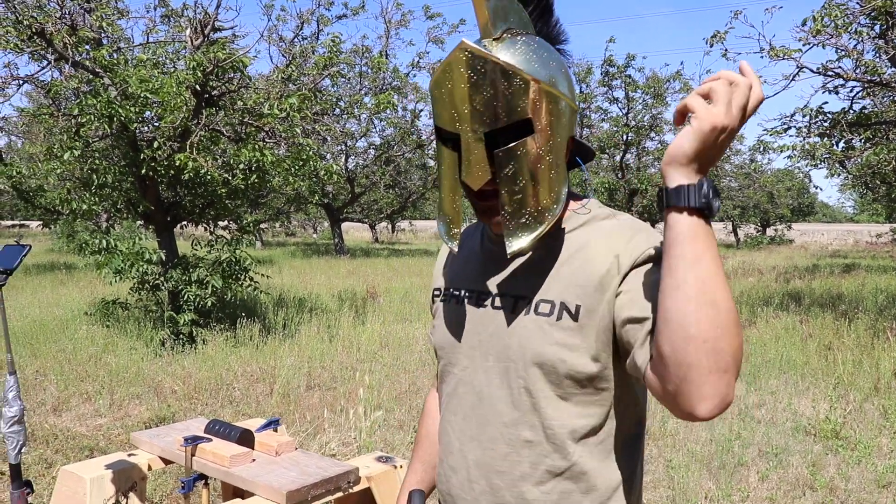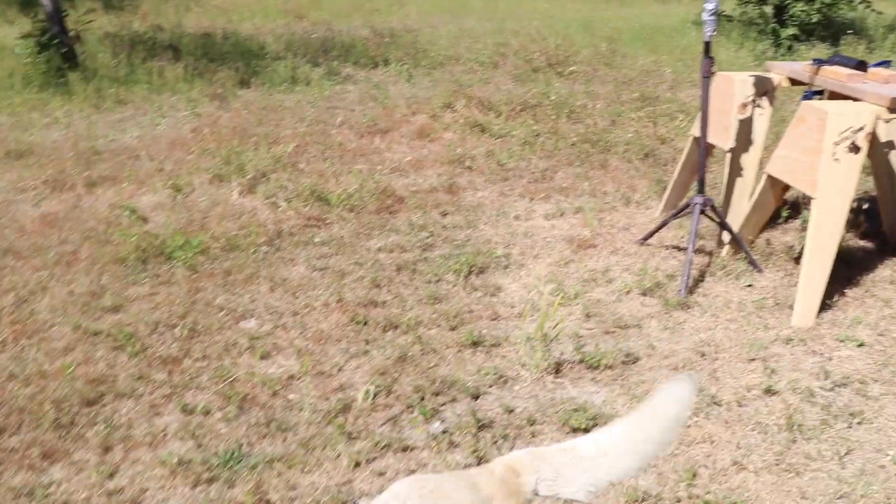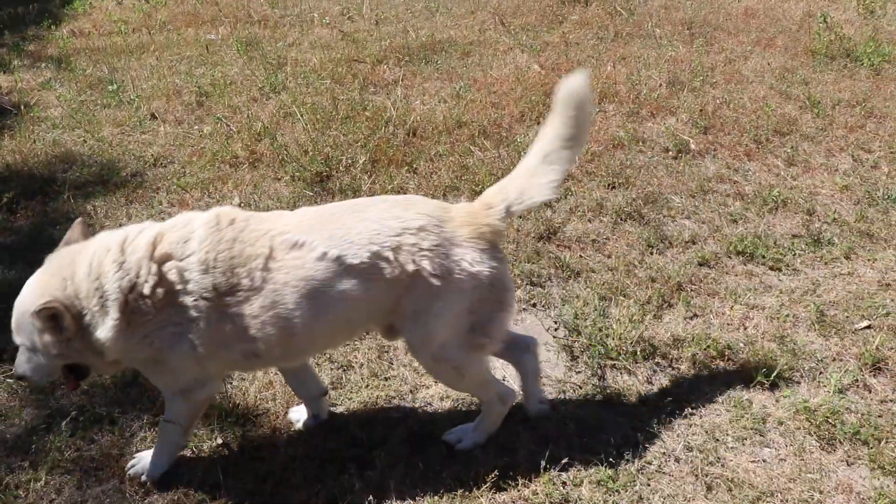There's a chance the bullet will come back, that's why I had to grab my helmet. All right, let's go.